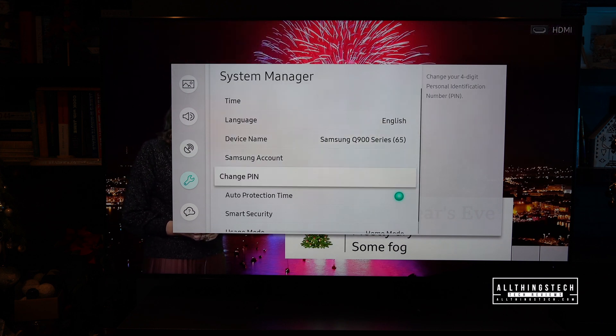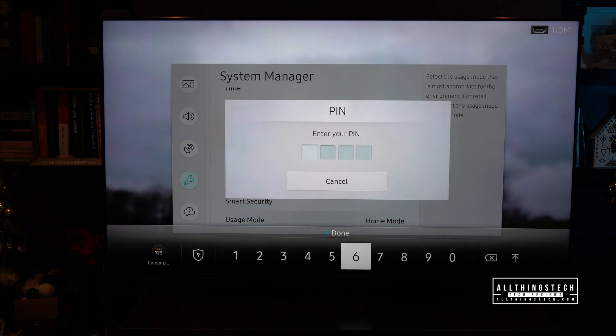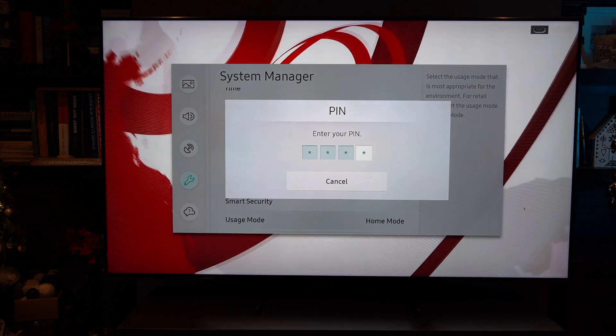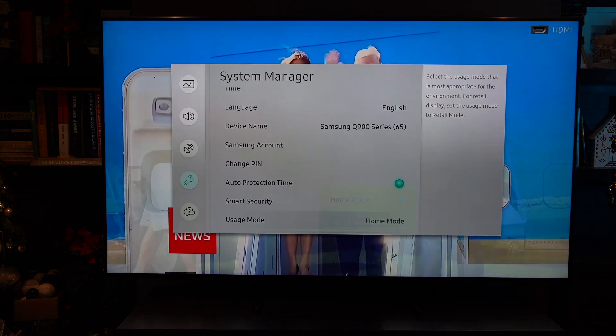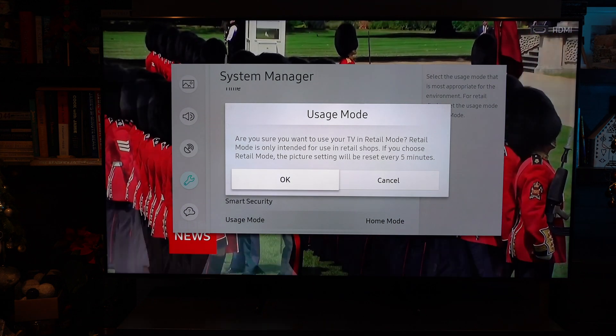Then go down to Usage Mode — that's the mode you want the TV in. It will ask you to bring up a pin, so enter the pin you set when you set up your TV. You'll then get the options of Home Mode or Retail Mode. Select Retail Mode, and you'll notice straight away the brightness will crank up a level. It's important to put this back afterwards, and I'll show you the reason why at the end of this demo.